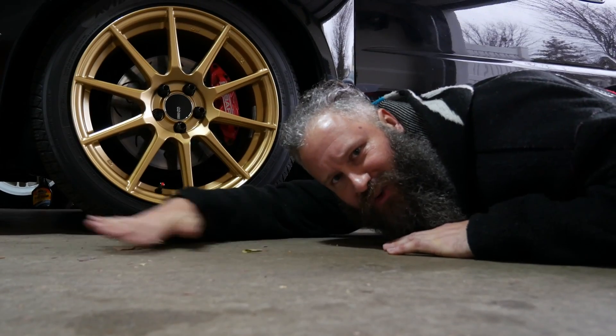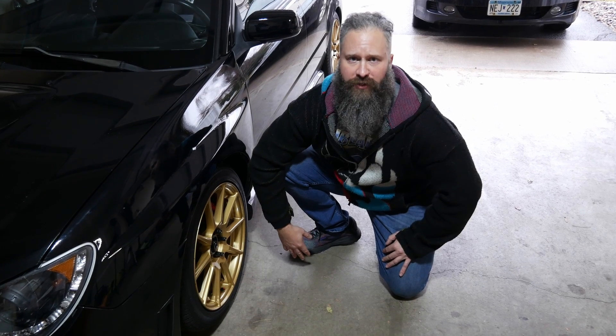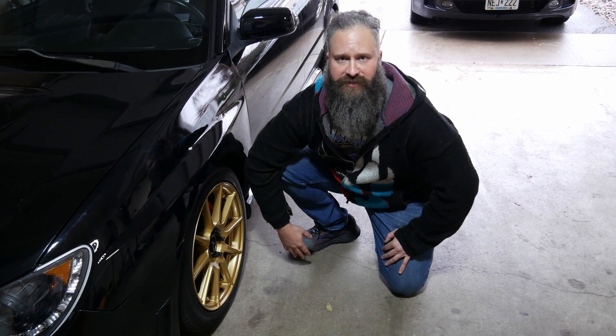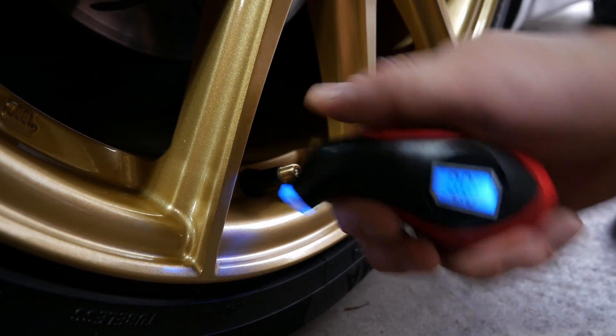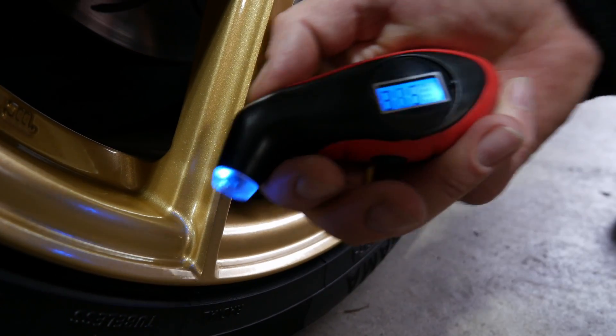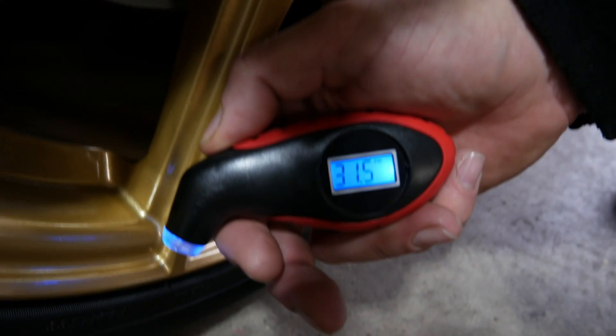And now we level the car. To make sure you're on level ground, start by checking the air in all four tires and making sure that they're at the correct tire pressure rating. We let out air! Is that the correct tire pressure rating? No, I need 0.5 more!